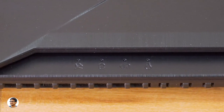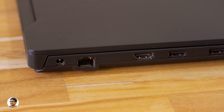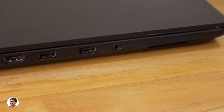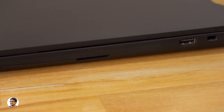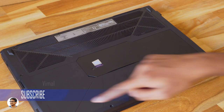On the left side you've got a DC port, a LAN port, HDMI port, two USB 3.0 Type-A ports, a 3.5mm headphone jack, and a left speaker. On the right side you've got another speaker, a multi-format card reader, and one more USB 3.0 Type-A port. Those were all the available ports on this laptop.